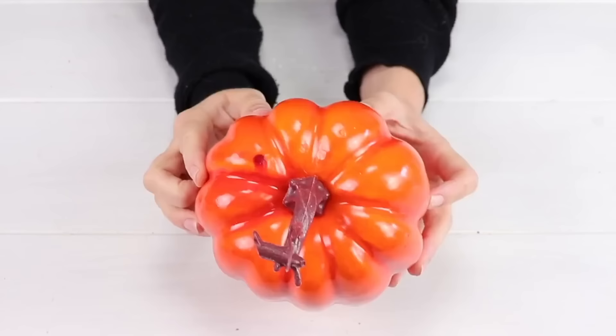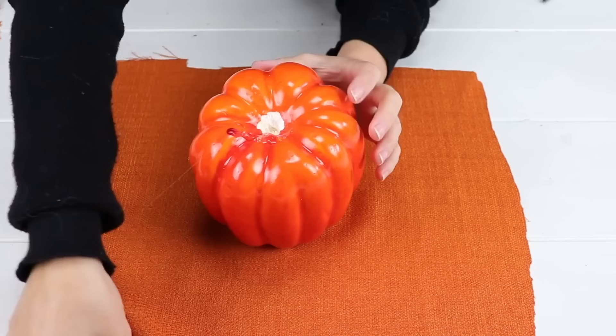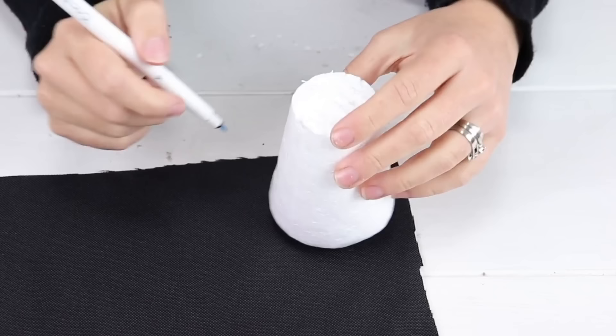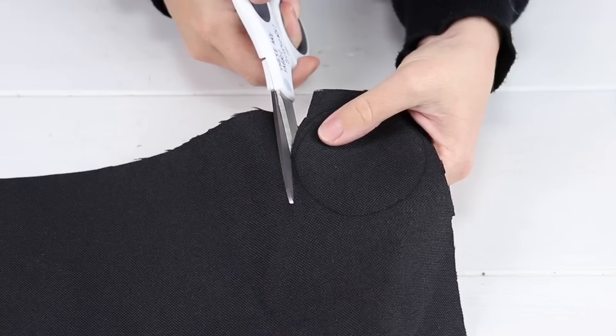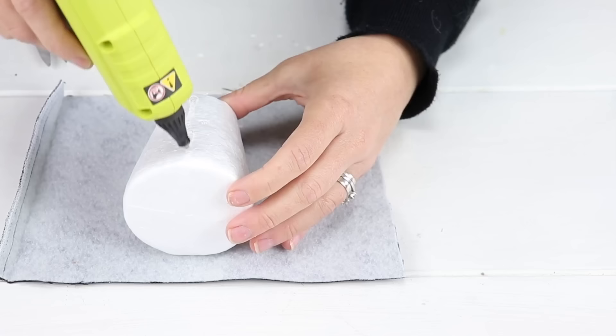Starting with a styrofoam plastic pumpkin, begin hot gluing and wrapping the pumpkin. Bring the other corner across, but first cut out a circle for the top. Trace around on some black canvas fabric and hot glue that around.